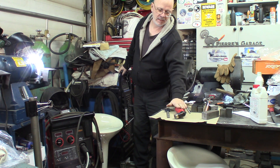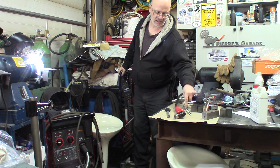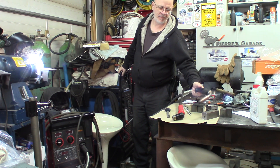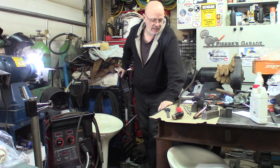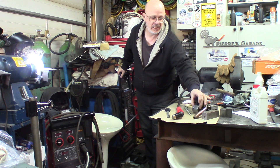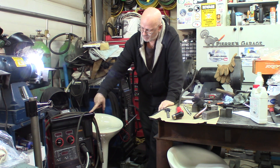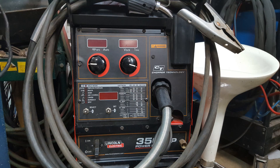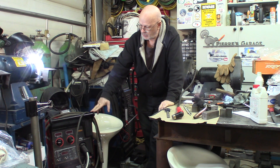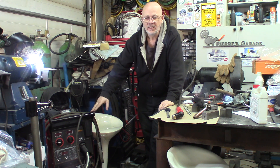Stick welding process using some 6010 and 7018 rods, and I'll be using some wire with the MIG wire process. We'll make some coupons, do some etching and see how it turns out. I'll be using higher grade welders — the 350 amp category. This is a multi-process machine made by Lincoln, capable of 350 amps and also able to MIG weld.